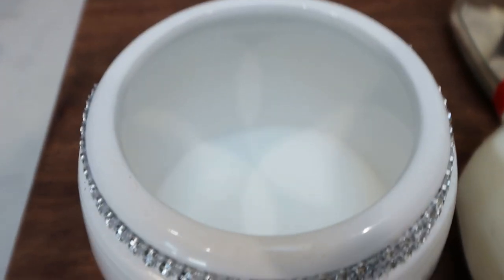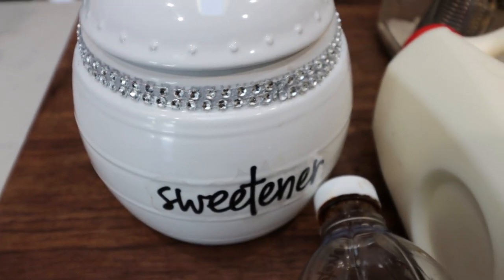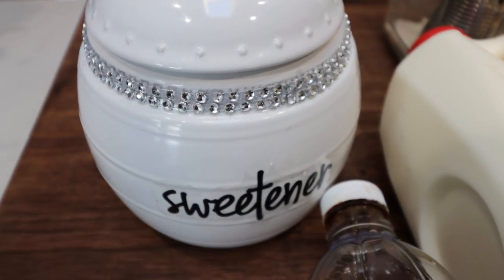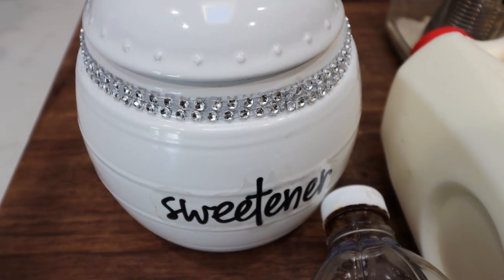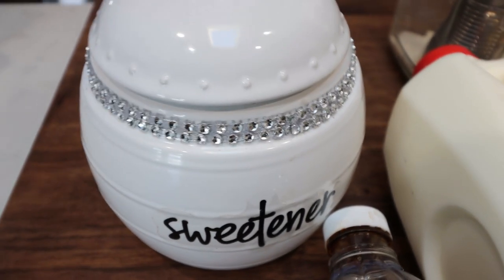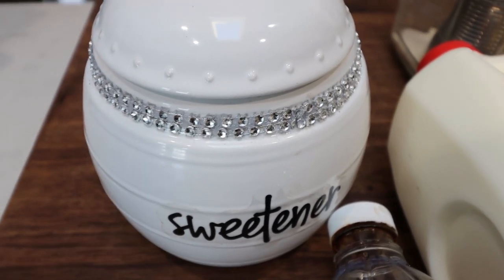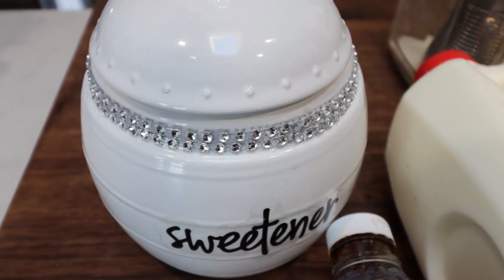First, you're going to need some sweetener. As usual, I am using the Lakanto monk fruit sweetener — I'll make sure it's linked down below for you guys with 15% off. It is one of the sweetener alternatives that does not add points no matter how much you use with the new personal points plan. In my opinion, it has zero aftertaste and is really the closest taste to sugar.